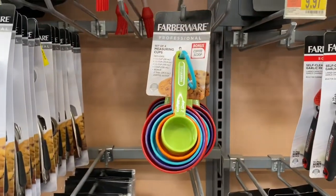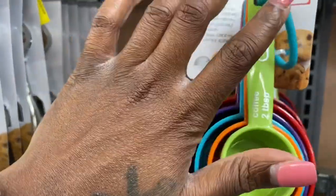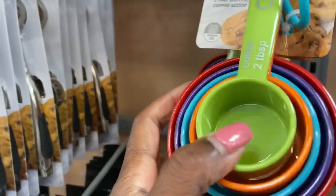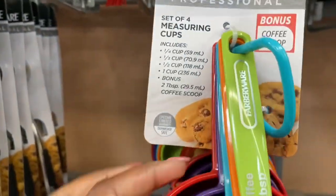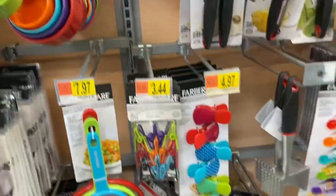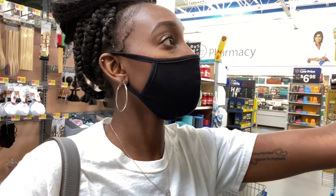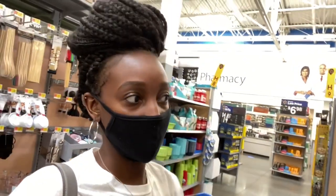Same thing with your measuring cups — y'all know I had an issue with these. You want to make sure you get something that doesn't rub off when you're washing. I'm looking for a bigger silicone spoon but I don't really like this one. Let me get the rest of the stuff and get out of here.